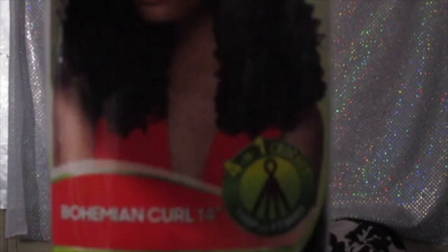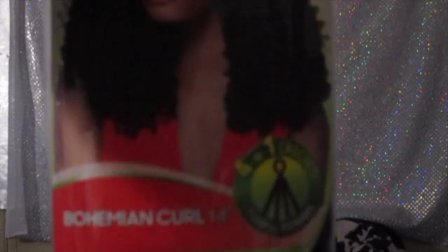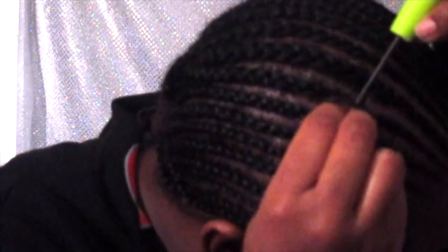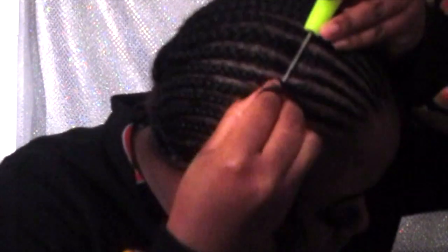Hey guys, welcome back to my channel. Today I'm going to be showing you how I do my crochet braids. I always do crochet braids — this is not the first time. I'm using the Outre Expressions Bohemian Curl in the color 2, and before I do my hair I just prep it with the Cream of Nature oil and spray that all around my braids.